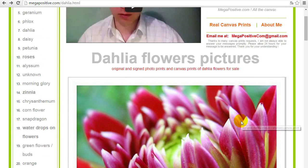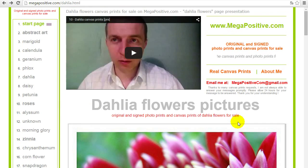So if you saw a canvas print which you like, please provide me the canvas print number as previously mentioned, and also which size you need. Write me a message to megapositive.com at gmail.com. If you did not find the canvas print you like, no problem — you can choose another canvas print from other departments using the left menu. Take your time, thanks for watching, and I'm waiting for your messages. See you around and have a nice day. Bye.